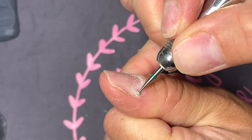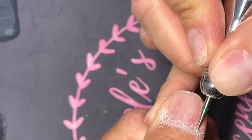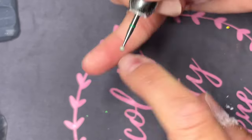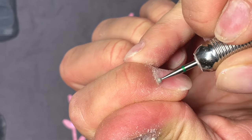The very first thing I like to do is if I'm using a new sanding bit, which I'll use later in my prep, you always want to season the sanding bit. All that means is you just take an old nail file and run the sanding bit right along it for a couple seconds. This way when you're using that sanding bit you don't accidentally cut yourself.